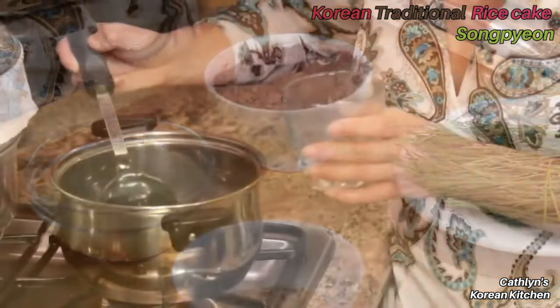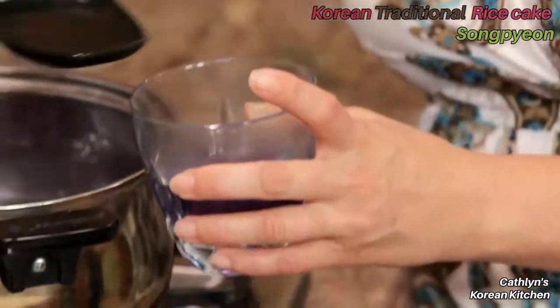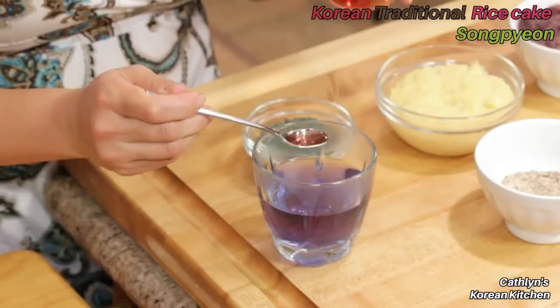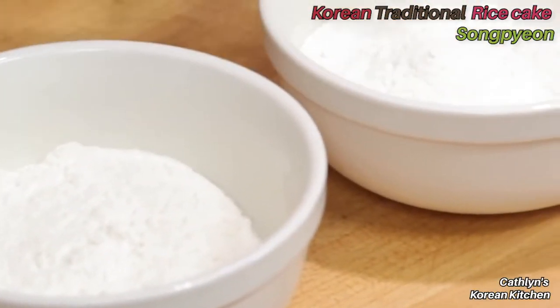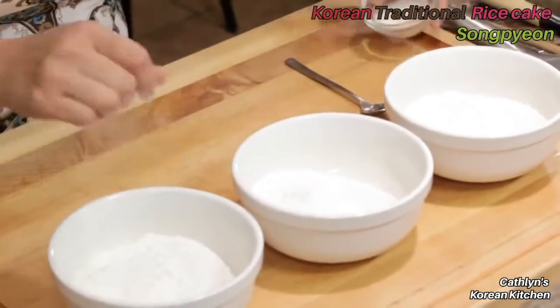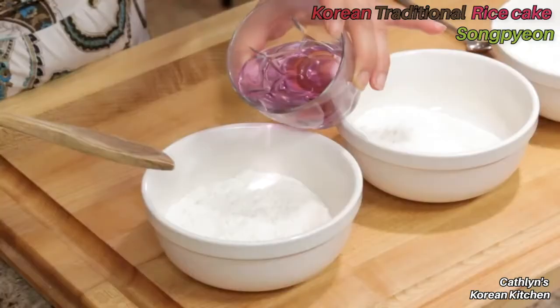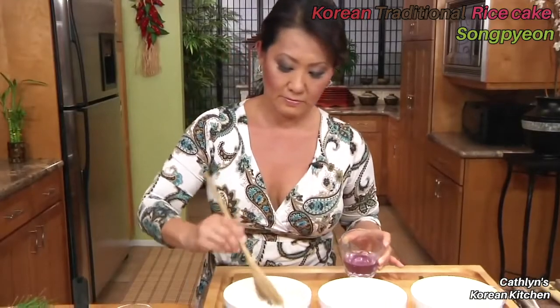The cabbage water is a beautiful purplish blue. I'm going to mix it with cranberry juice to get a really pretty pink color. Now the hardest part is making the rice dough. I have three bowls, each with about a cup of sweet rice powder. In the first bowl, I'll add a pinch of salt and the first food coloring, then knead for 3 to 4 minutes.